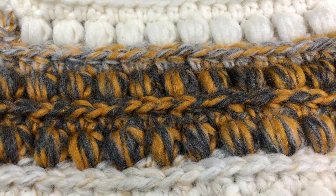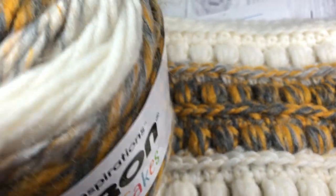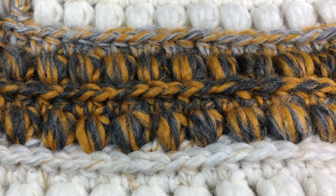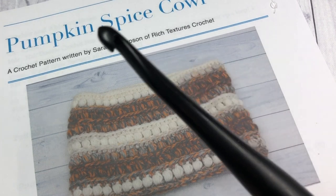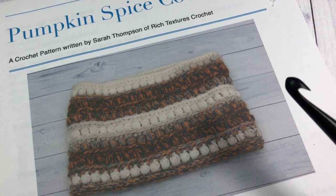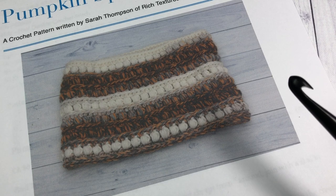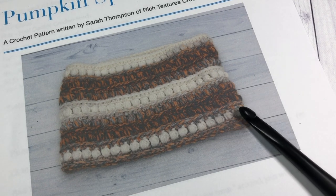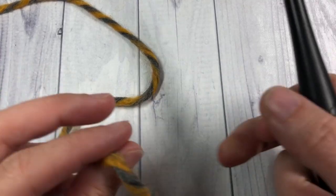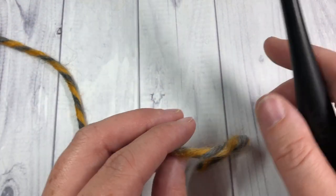I have made this cowl using the Caron Swirl Cakes by Yarnspirations. You can substitute another bulky weight yarn of your choice. I'm also using an 8mm crochet hook — links for those can be found in the description of this video. You're going to need about 250 yards of bulky weight yarn, about one full cake. The color I'm showing today is called Gold Fusion. Thank you so much for joining me, and while you're here I invite you to subscribe.